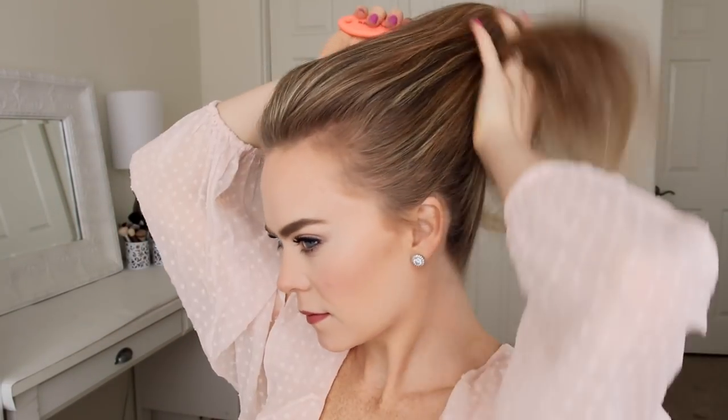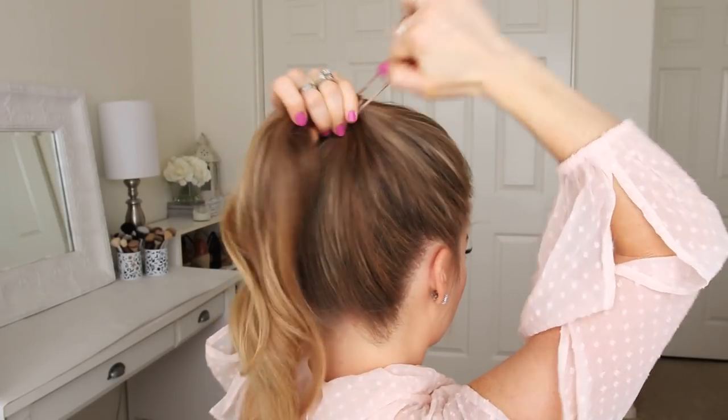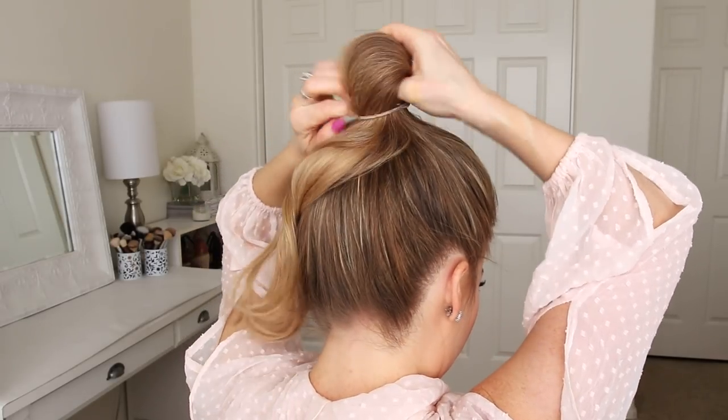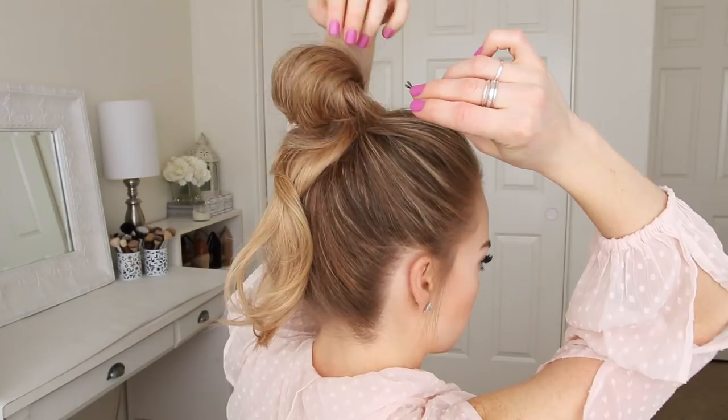For this hairstyle, I'm going to start by brushing all of my hair into a high ponytail, then wrap it with a hairband. On the last wrap, I'm only going to pull the ponytail halfway through to create a loop. Then I'm going to take small sections of the loop and pin the hair against my head to help hide the hair band.